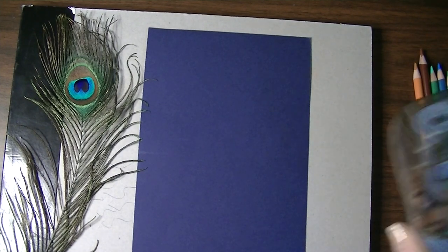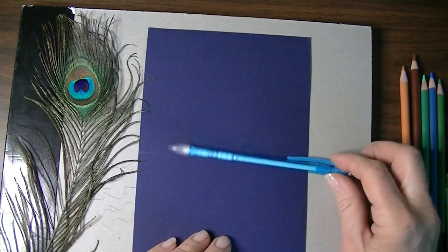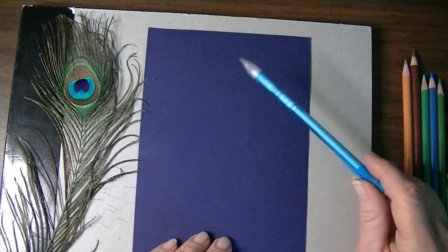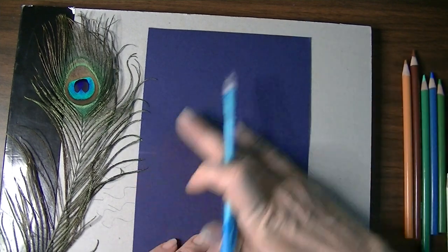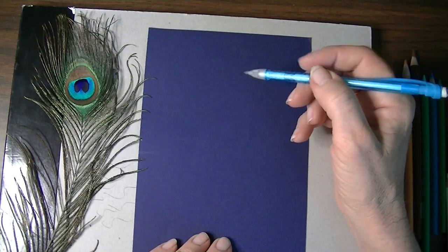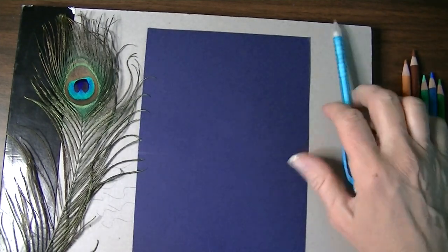You'll need a pencil sharpener — manual or electric — and a pencil. I'm using a regular mechanical pencil with a number two lead. Number two lead is neither too hard nor too soft. It's not so soft that it smears when I rub it off, and not so hard that it's making divots and dents in my paper and adding impress lines that I don't want.